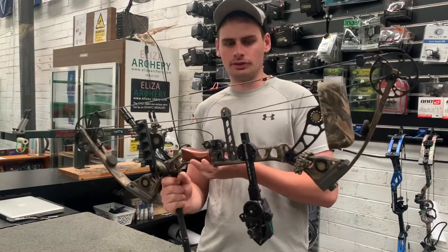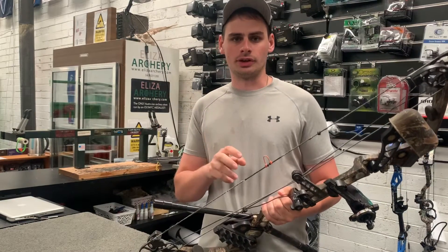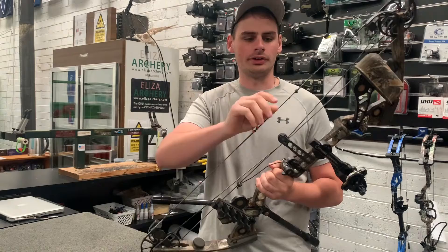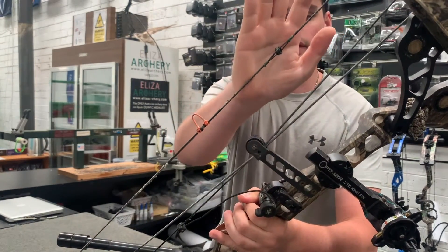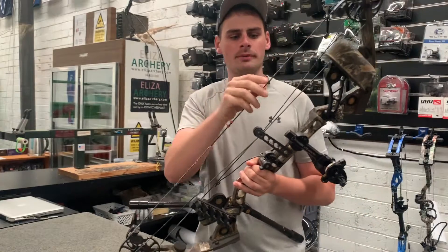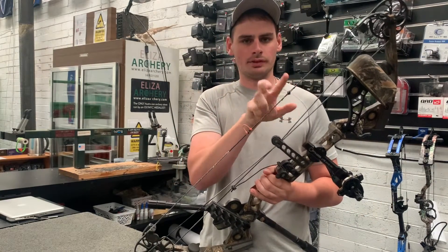I just wanted to make a quick video today to talk about peep sight tie-ins. There are two main styles or different ways you can tie on your peep. So there's this method here — basically we've got the peep serving tied around the peep itself and two bits of serving above and below the peep.